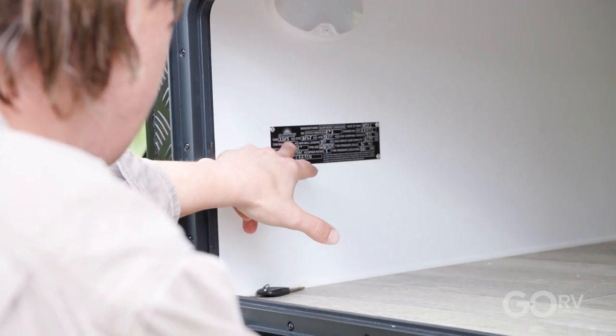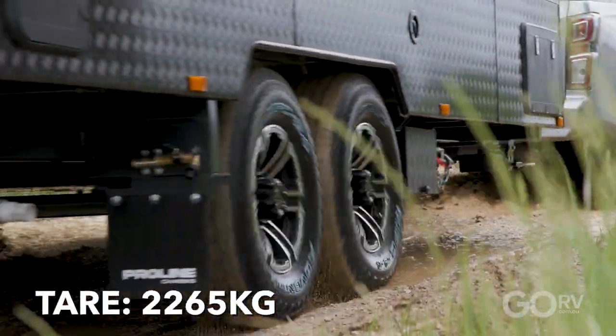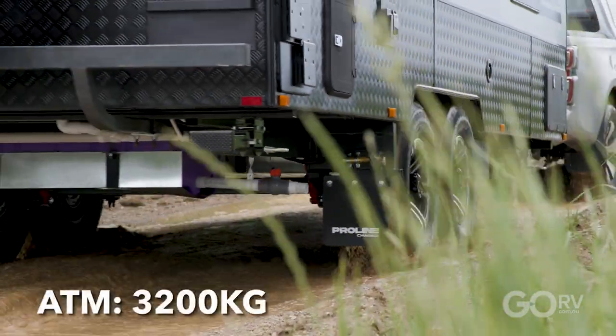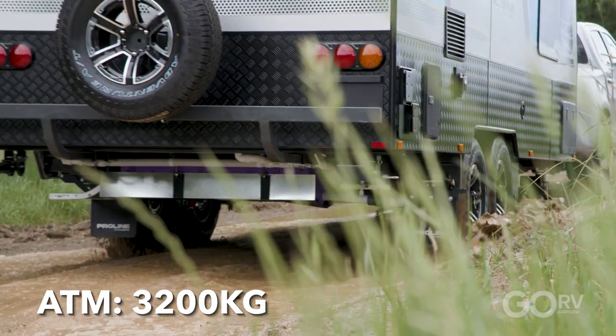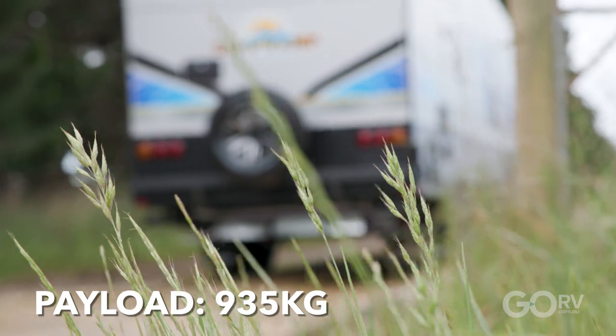It's a 19 foot 6 inch caravan on tandem axle, so immediately I thought this van is going to have a really impressive payload capacity. Looking at the compliance plate, we can see a tare figure of 2265 kilos and an ATM of 3200 kilos — that is an impressive load-carrying capacity of 935 kilos. For a couples van such as this, that is plenty.